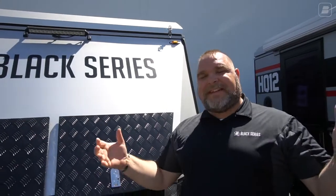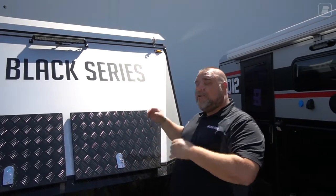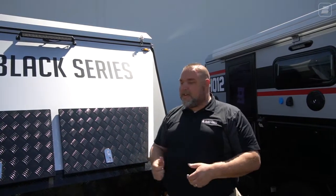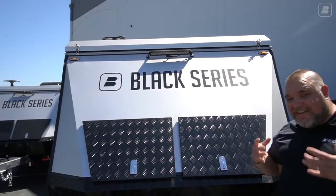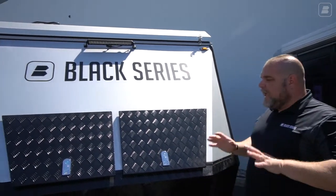Here we are once again in this beautiful California sun going over the HQ12, and where do I always like to start my walkthroughs? The front. I love the front of our units — just the aerodynamic feel of it, the shape of it, the design, the look. The solid look of it, the solid feel of it, everything.